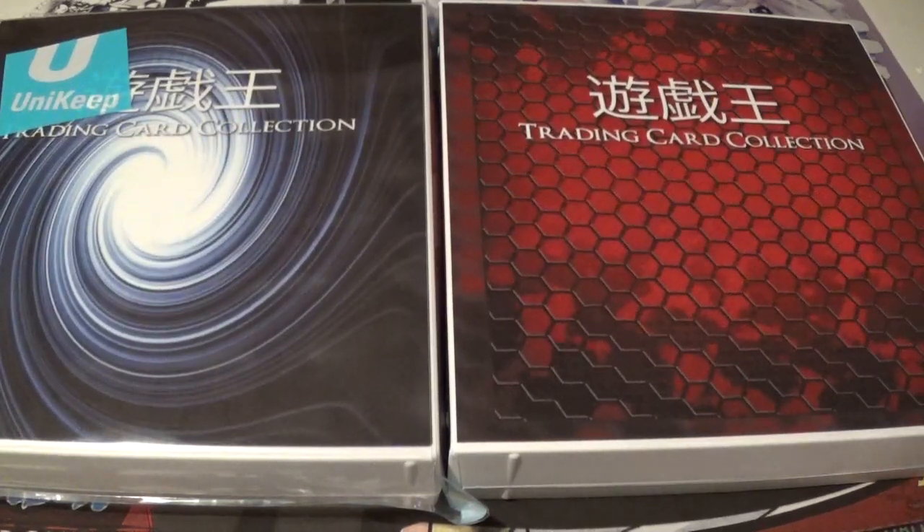Welcome back YouTube, this is Booster Box Buster here with another video. Today I have for you a Uni-Keep binder review. The Uni-Keep company reached out to me and wanted to know if I wanted to do a review of their Yu-Gi-Oh! branded trading card binders. I said I would definitely be up for that because I love trading card binders and I'm always interested to see the new ones that are available.